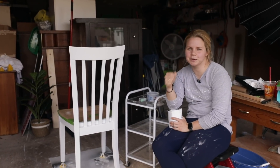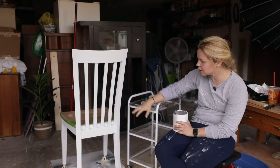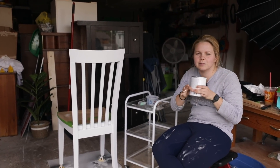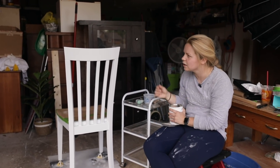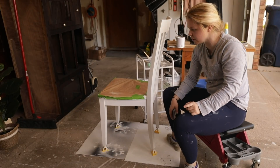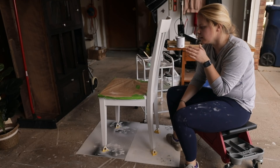Coat number two is finished and dry, so my next step is coat number three — just a touch-up coat to make sure there are no dark spots showing through. I've got about a can's worth of Rust-Oleum left. I'm going to do another light sanding to get rid of brushstroke lines. I also confirmed with the customer that she wants it distressed, which helps because I won't need to worry about perfectly covering every corner — I'll sand that away anyway.